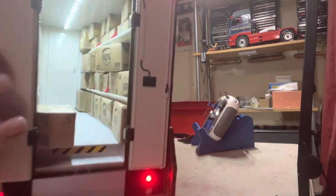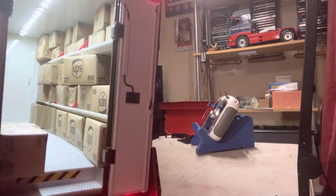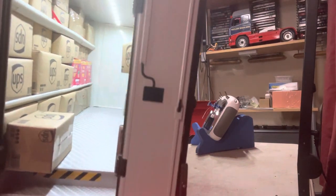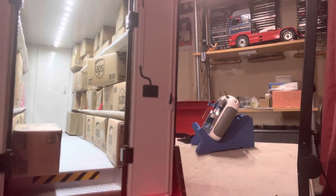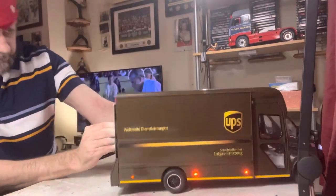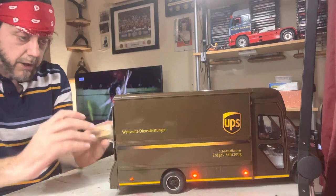So you can see all the shelves — I thought we've got a couple of Walker's crisp packets in there as well. All the shelves are full.